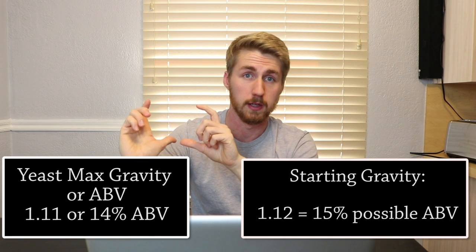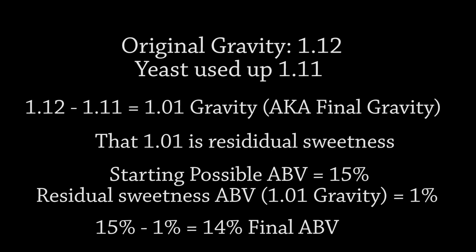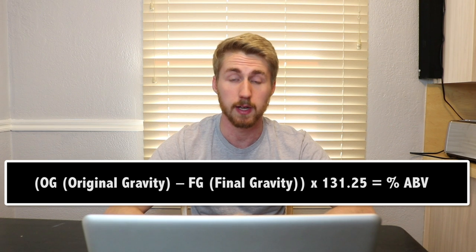Using our example: 1.12 original gravity for ~15% ABV with a 14% yeast. If the yeast did their full job and went through 1.11, you're left with 1.101 — about 1% residual sweetness remaining. That residual sweetness is only revealed by your hydrometer. There are equations and charts online you can reference to calculate this.